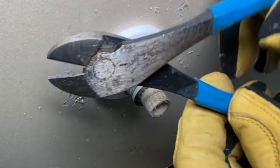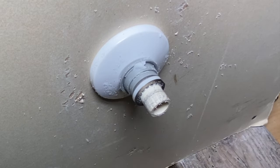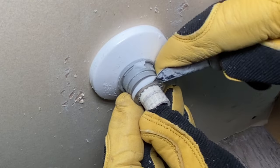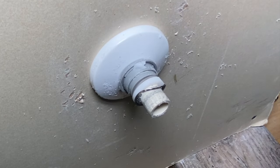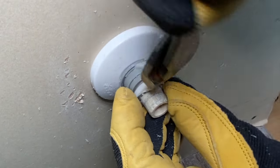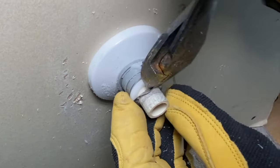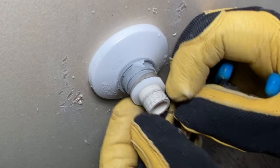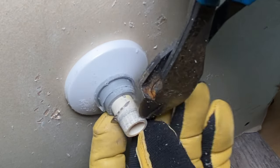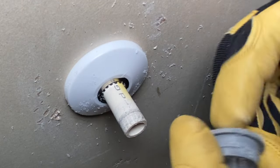Now we're able to take this little piece out. I like to take my little snippy snips. You might have to grab a knife to divide this a little bit. Snip that, and then that pops off. The next one — snip that, and this piece comes off.